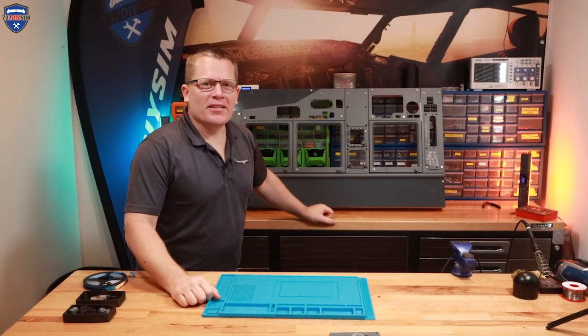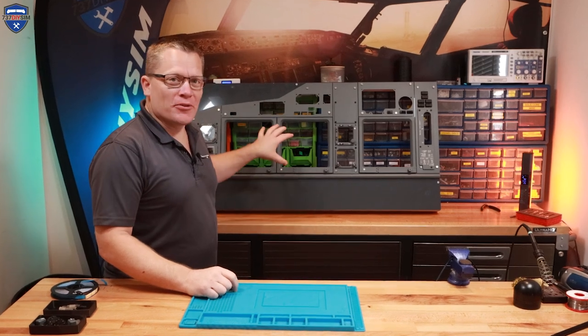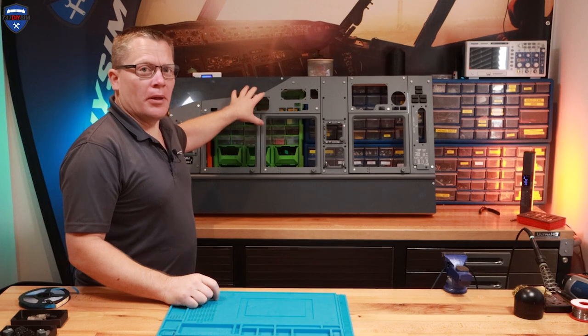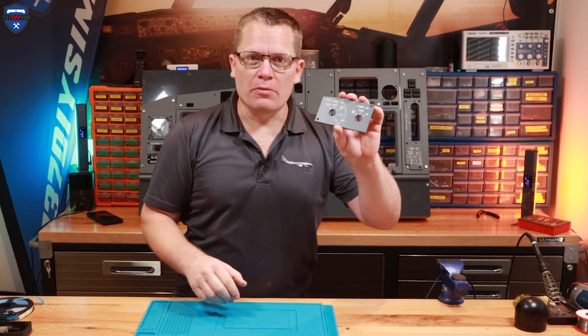Hello guys and welcome back to The Sim. We're finally back on the 737 single seater, or the SS as I'm calling it, and today we're going to work on the upper MIP panel, specifically the Captain's DU panel.